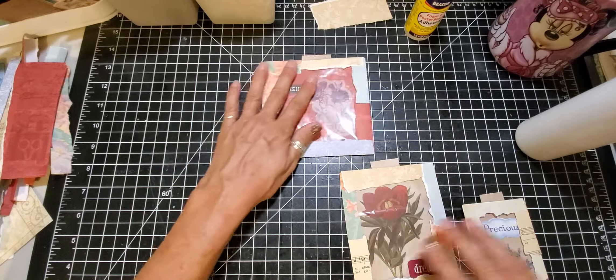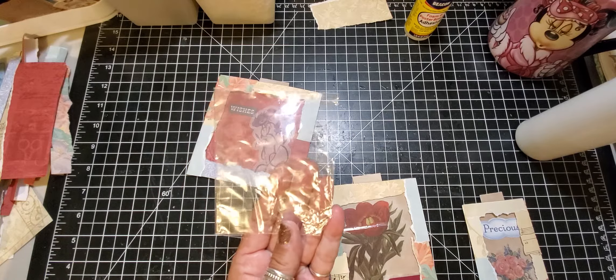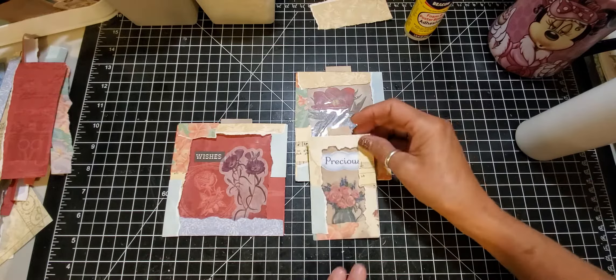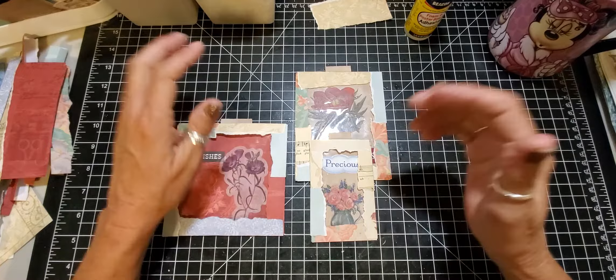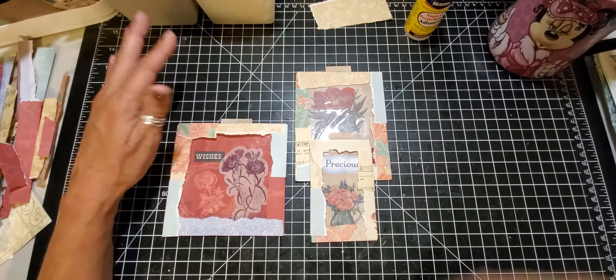So there you have it — these are using your leftover clear bags from all the things we purchase and making beautiful pockets or flips for your junk journals. That's it for today for Mixed Media Monday. Thank you for watching and I hope you have an awesome week. God bless you, bye now!